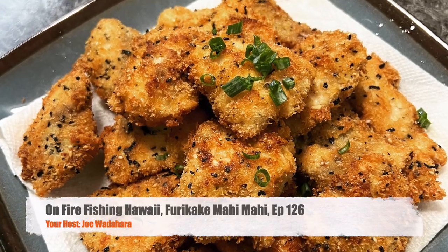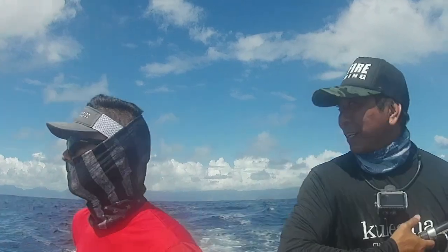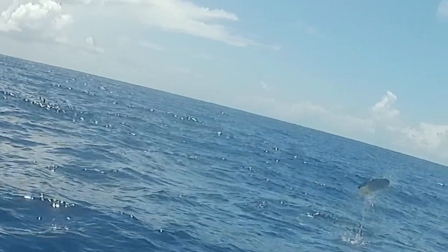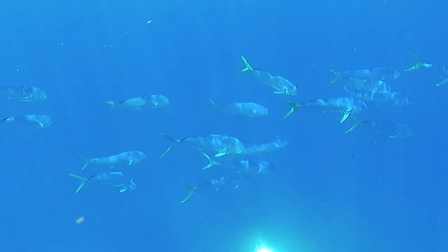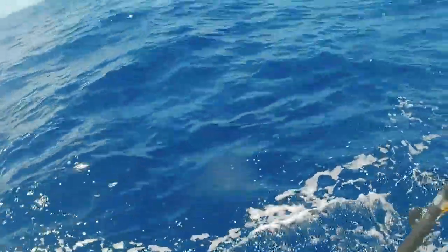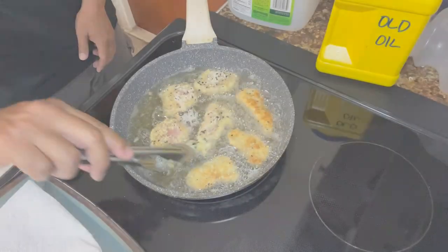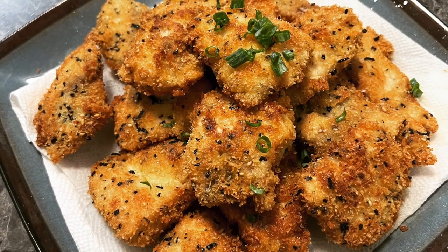Welcome back to another episode of On Fire Fishing Hawaii! On this trip I went with my brother Keith Char and we hooked up with some awesome mahi mahi. We were super blessed to hook up with a bunch of these guys — nothing is better than fresh fish, especially fresh mahi mahi. These things are so versatile, and with this recipe you can use it with any white meat fish. This episode we're gonna make panko encrusted furikake mahi mahi — it's super simple, easy, and delicious.